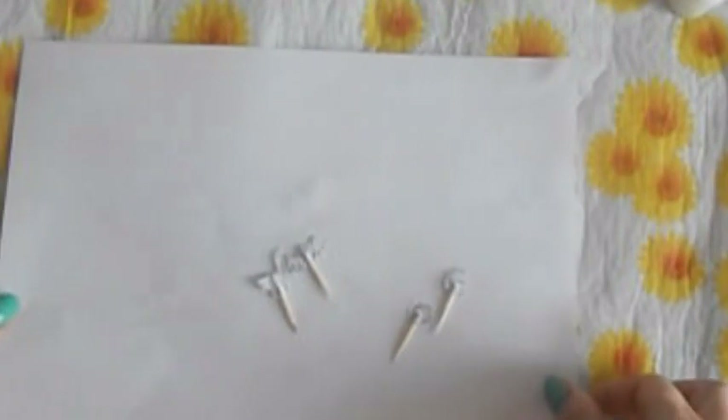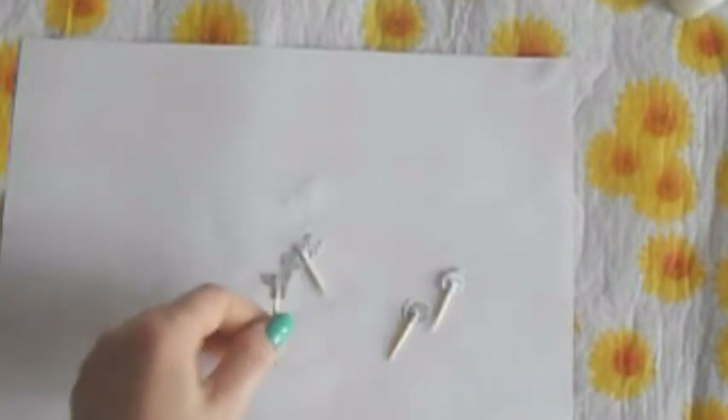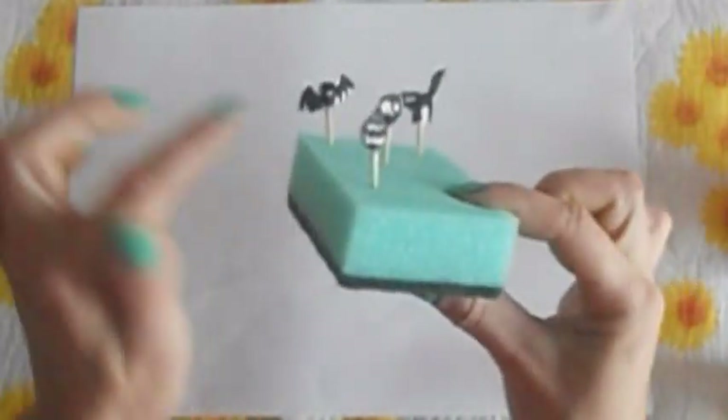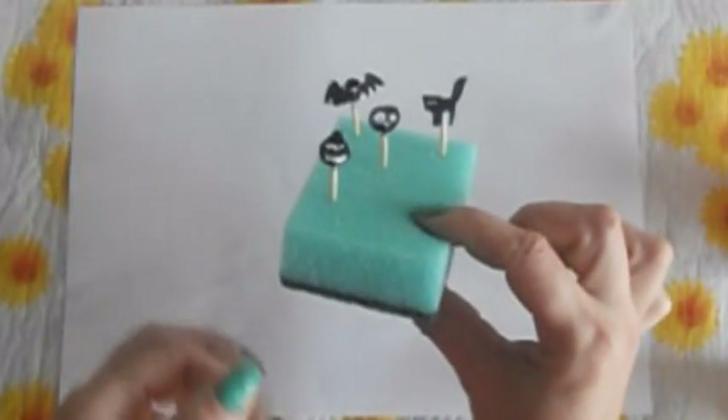Вот такие у меня получились персонажи — вот котик, например. Сейчас мы их раскрасим. Сзади мы будем просто черной краской красить, а спереди по самому рисунку разукрасим. Раскрашивать я буду гуашью черного цвета. Вот такие вот красочные на Хэллоуин персонажи. Мы их оставляем немного, чтобы они у нас высохли.